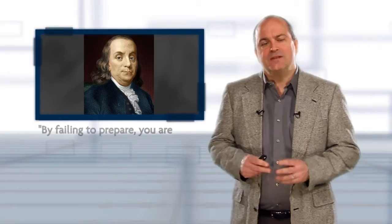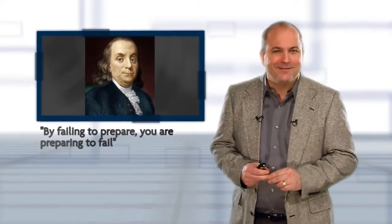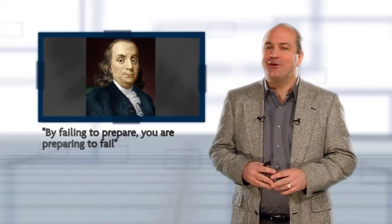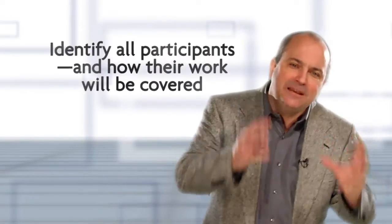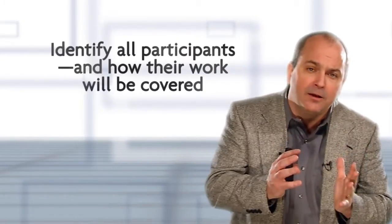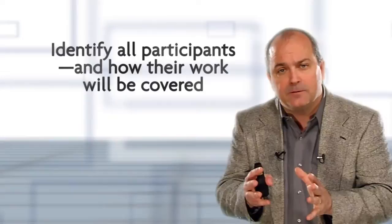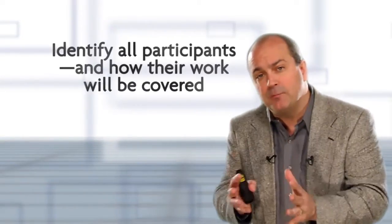Benjamin Franklin once said, 'By failing to prepare, you are preparing to fail,' and this is so true for any lean or 5S event. What's key here is that we need to focus the training and the team on the process or the area, not the department. Remember, lean is about process focus, not department focus.